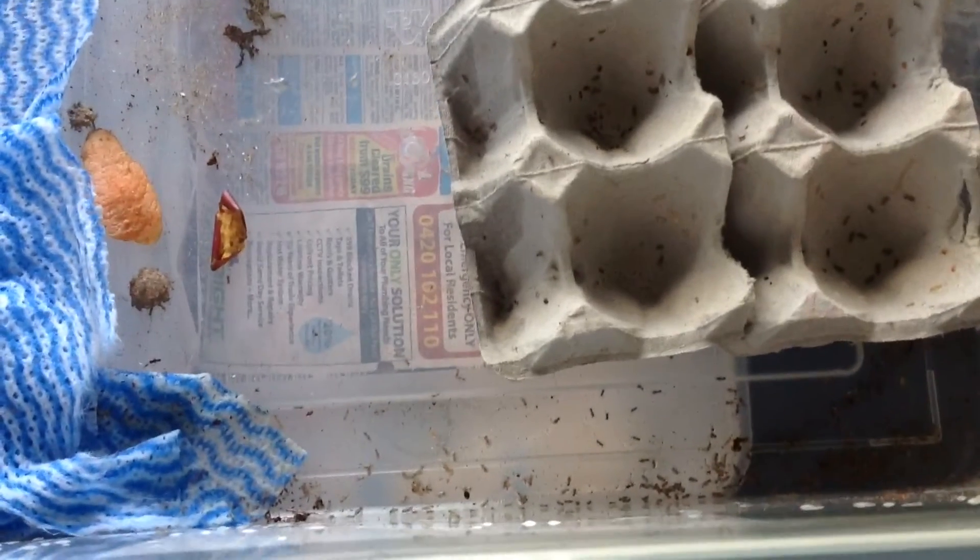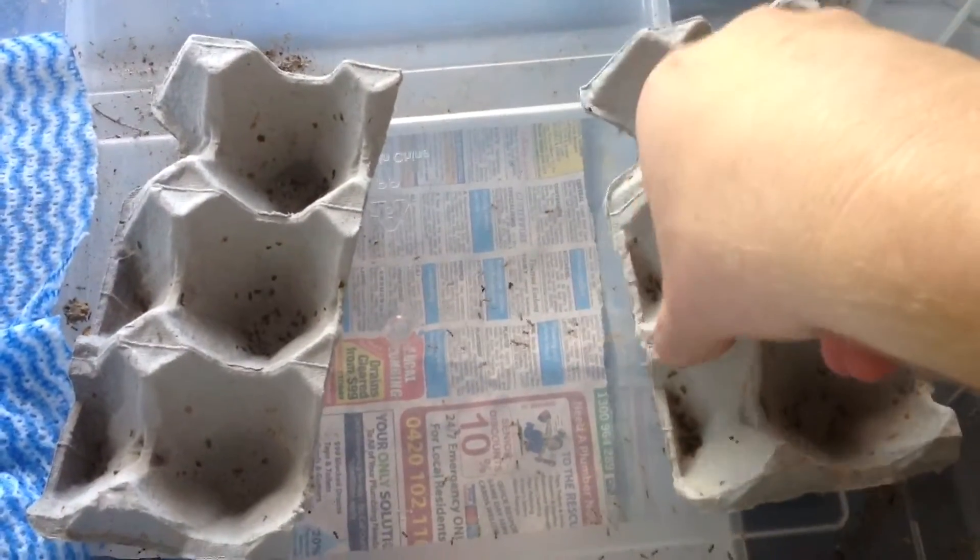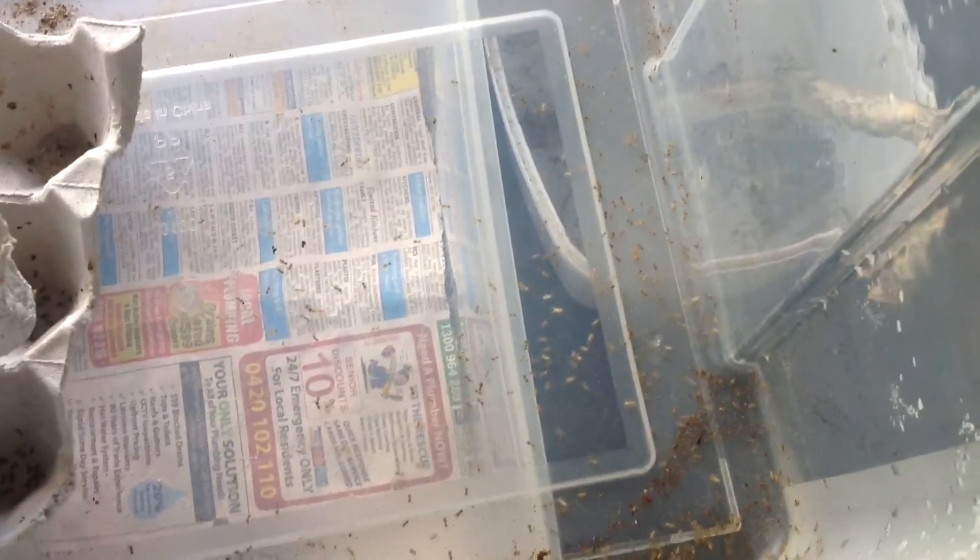...you get a bunch of babies hatching out, which is what I've got here today. You can see all those little things — there's a whole bunch of babies.